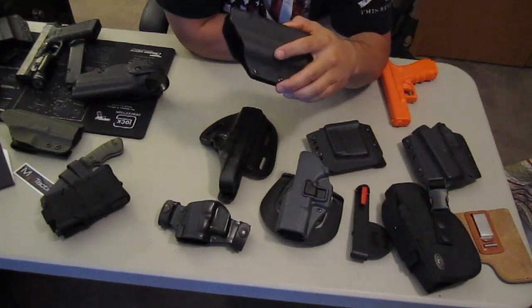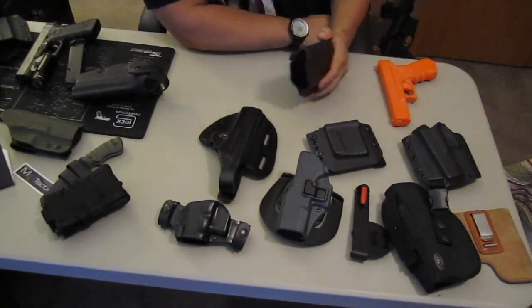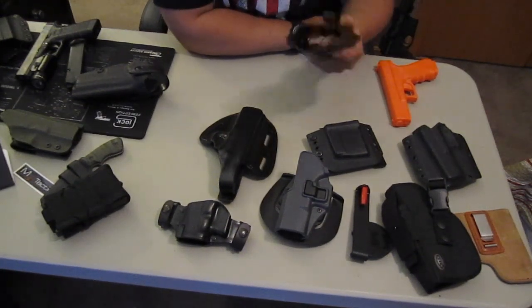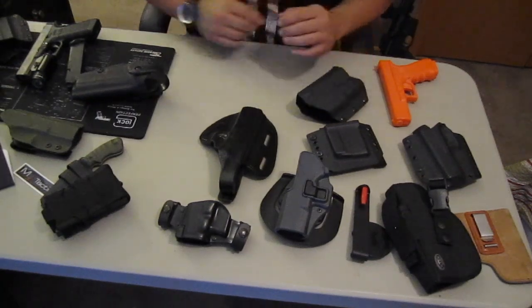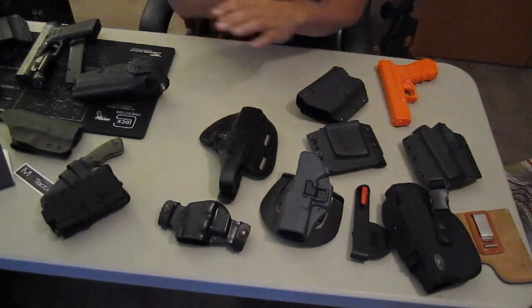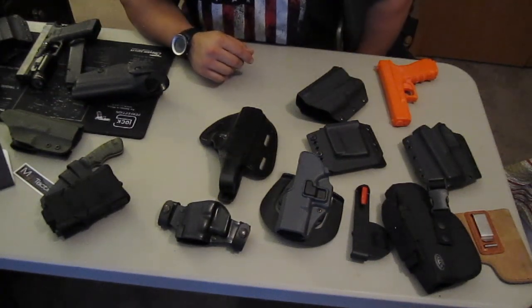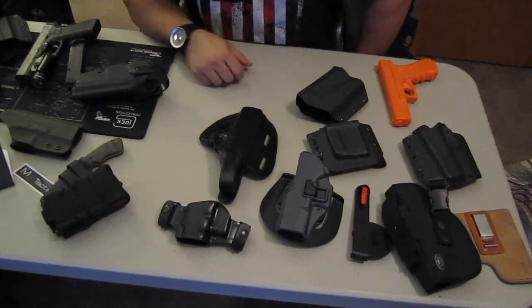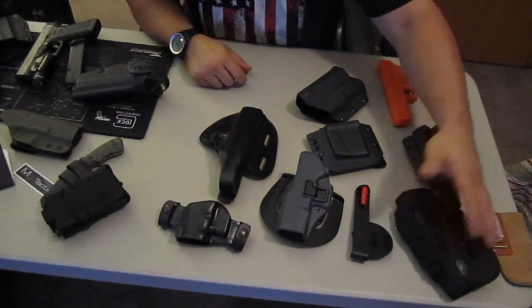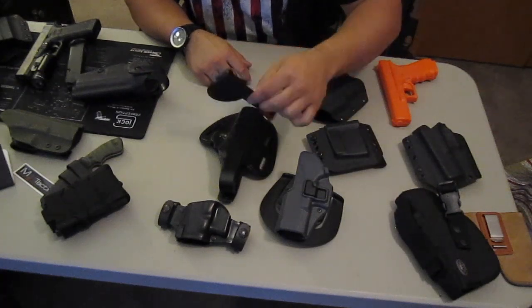So I like to carry two spare magazines, but at least one. In summation, there are a lot of holsters, a lot of stuff — a lot of garbage, a lot of good ideas but just bad application. There's your standard in the industry, the SERPA. These are my experiences — take them as you will.